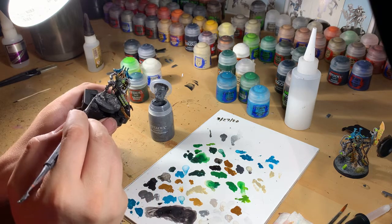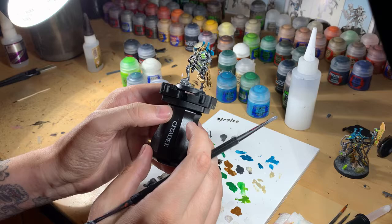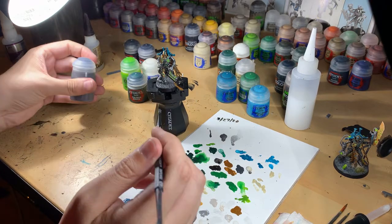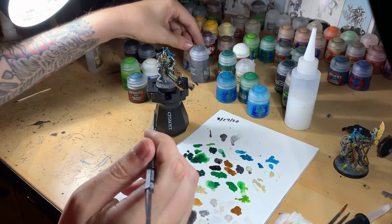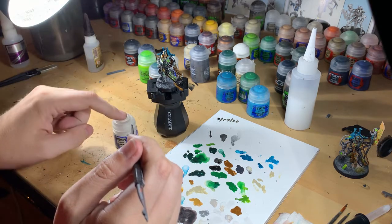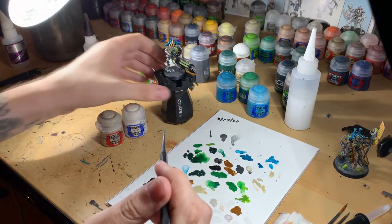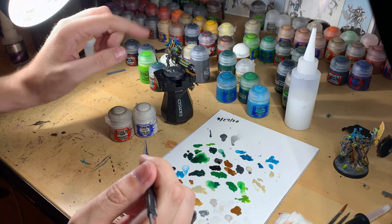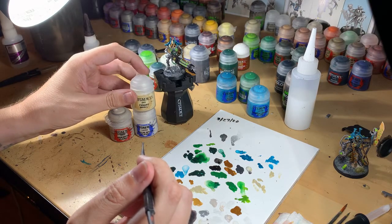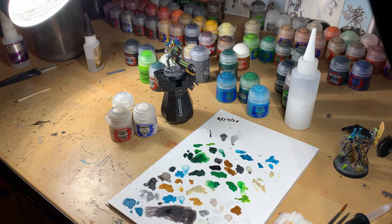Let it sit for about an hour or two, and then we'll go in and paint the skull and the rock. We'll wash both with Agrax Earthshade. We're going to do the stone in Pallid Wych Flesh and the skull with Rakar Flesh, put Agrax Earthshade on both of them, and then dry-brush the entire base with Tyrant Skull. We'll cut to that, get it done, and come back to look at him all finished.